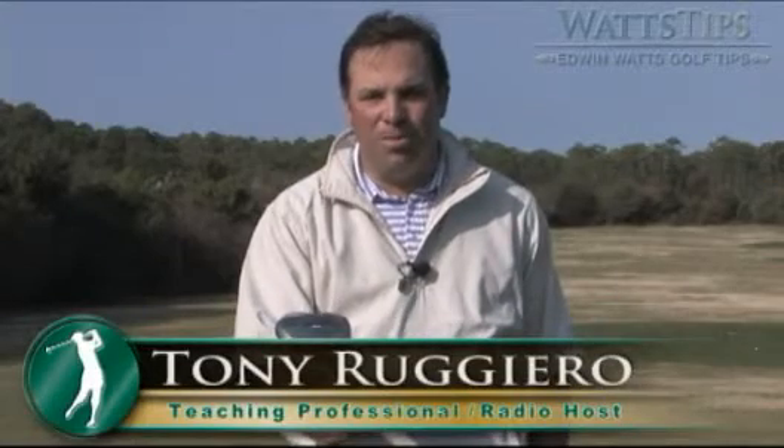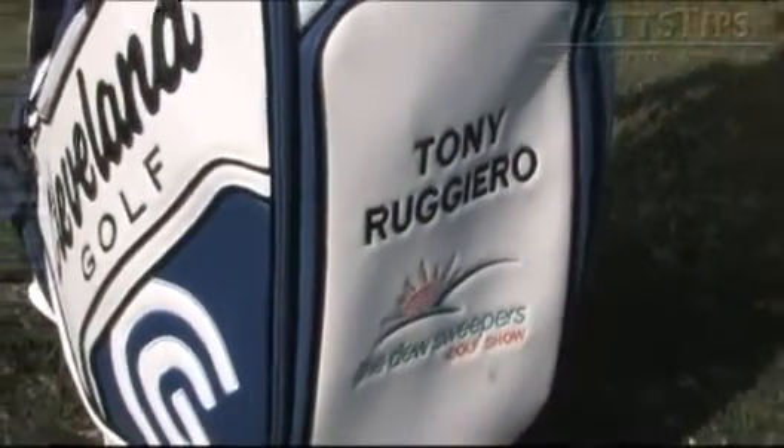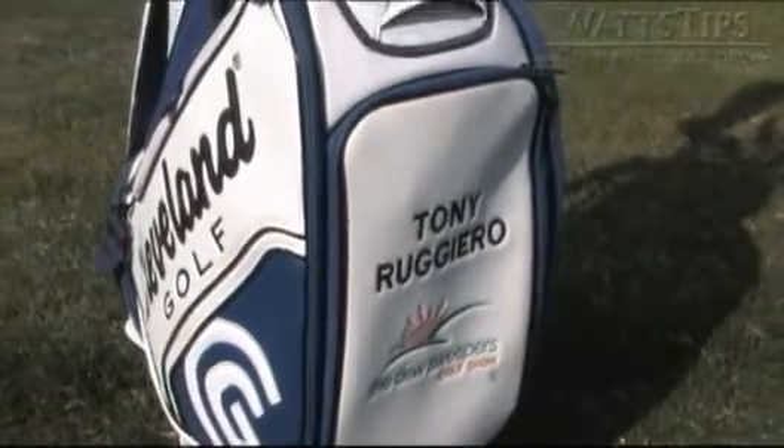Hi, I'm Tony Ruggiero, host of the Dew Sweepers Golf Show on XM 146 and Sirius 209, as well as the Director of Instruction here at Santa Rosa Golf and Beach Club and some honors golf facilities throughout the southeast.